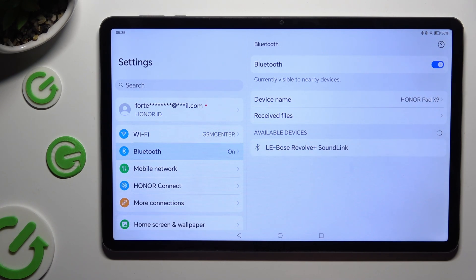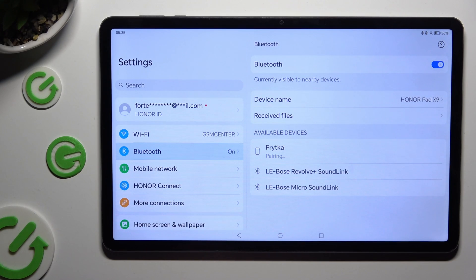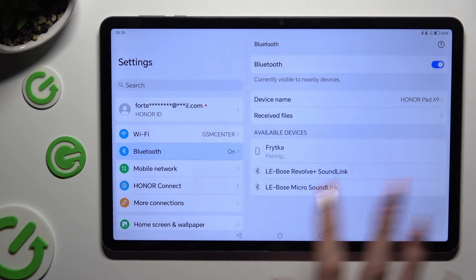Wait for available devices to show up. When they do, click on the one that you wish to connect to. Now select pair in the pop-up and wait for the other device to accept your connection request.